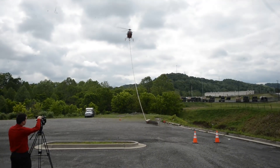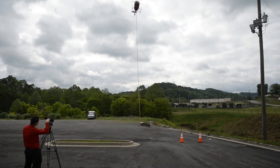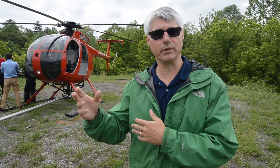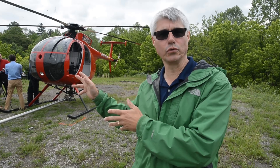The nice thing is that it can do in maybe about a day what it would take a ground crew to do in a week, especially in hard-to-reach areas where you've got to have guys climbing trees and you have to have people up in the bucket trucks. So this is a very cost-effective, efficient tool.